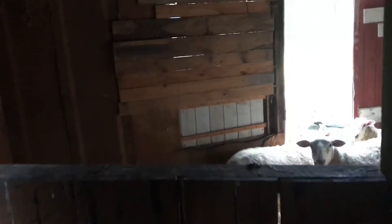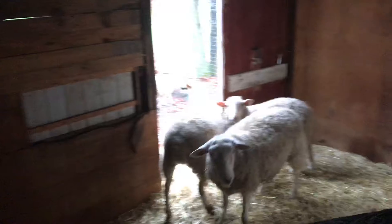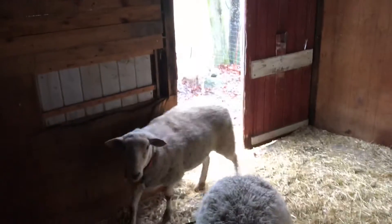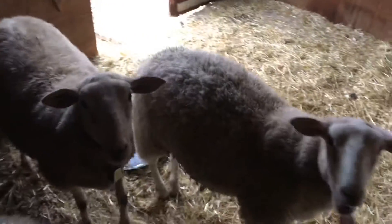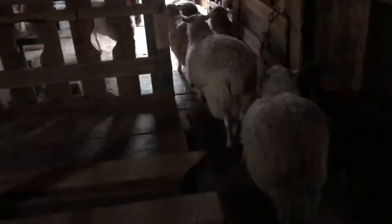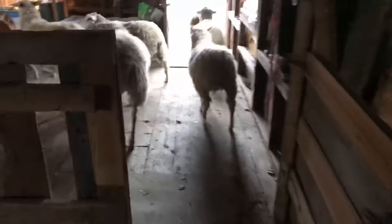What I was previously going to use for my lamb stall is now the storage. Oh, I hear them — this is my sheep stall, and I bet they're ready for breakfast. Good morning! Who's hungry? Is it breakfast time? Alright girls, come on — breakfast. Let's start our day. And we all come out together — they know what they're doing.